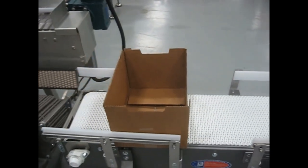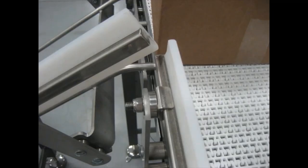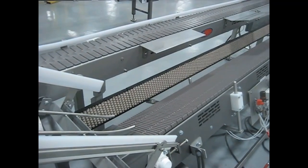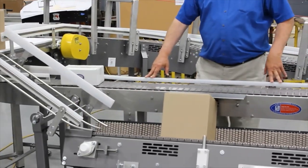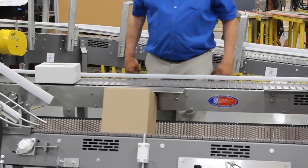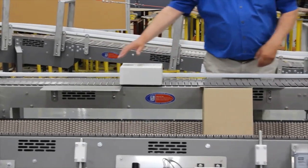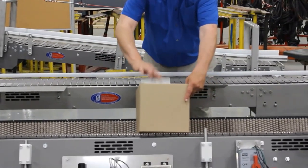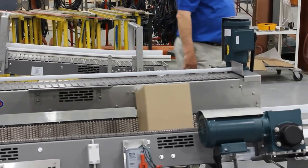The operators can then release the cases downstream, which automatically triggers the upstream pneumatic 90-degree transfer pusher to deliver an empty case down the rod chute to the first operator position. Ergonomic designs lessen the strain on operators by minimizing reach requirements, incorporating foot rests, and adding hydraulic, pneumatic, or hand wheel height adjustments.